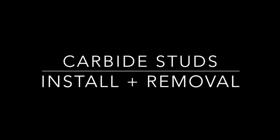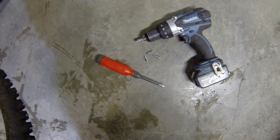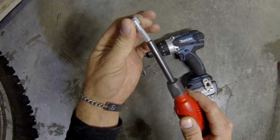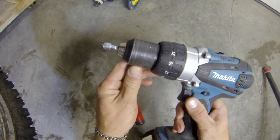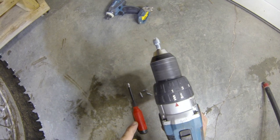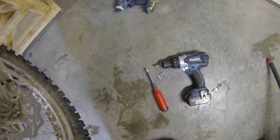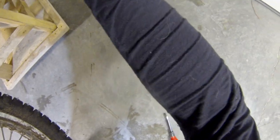So you've got yourself some carbide-tipped auger studs that you want to install in your dirt bike tires. We're going to start off with the install tool — you can use it in either a hand-driven screwdriver or your drill. I suggest putting it in your drill for installing, make sure it's on the low setting, and using the hand install tool just for fine adjustments. Do not use an impact driver — this will wreck your install tool.